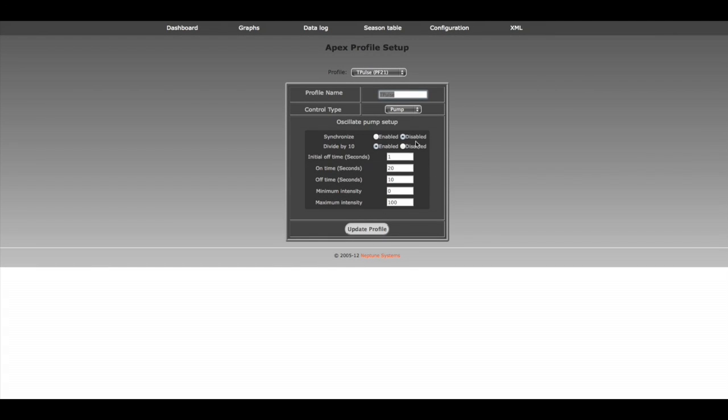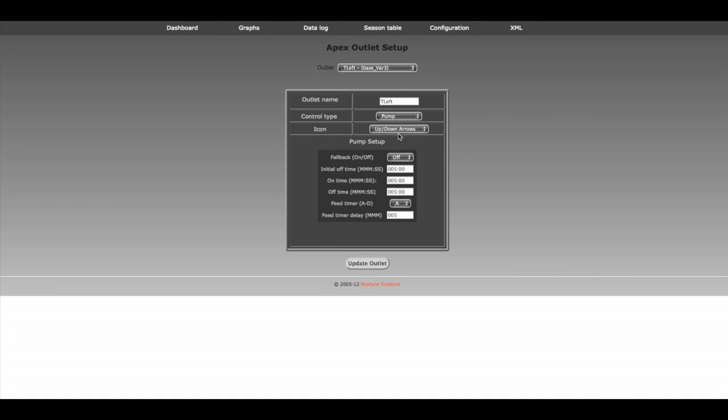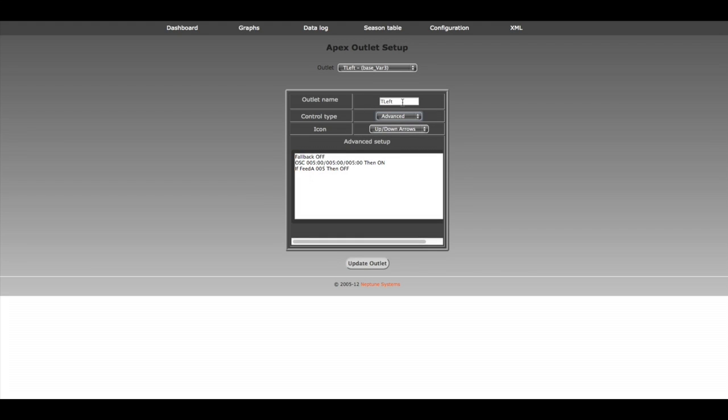Now all we have to do is go back to our outlets and apply this profile. Let's go to our outlet and go to Var 3. From here, we're going to change pump to advanced. You can see the default programs it gave you. We're going to replace that oscillating line with T-pulse. Let's copy that and set T-pulse — as a default, that's the program we're going to run. Now, for the feed that's fine, but I want to shut this thing off at night. Let's set it up so that if the time is around 2100 hours till about 7 o'clock in the morning, let's just shut it off.